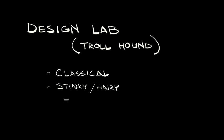So here are some of my descriptors. I wanted something classical — traditional troll, no sci-fi weird stuff, no alternate stuff — just a very traditional looking troll-type creature. Lots of stinkiness and hairiness, and obviously four legs since this is a hound or a dog or something.